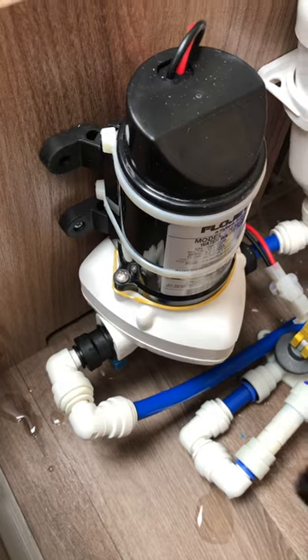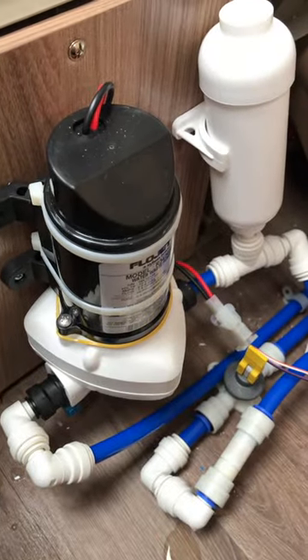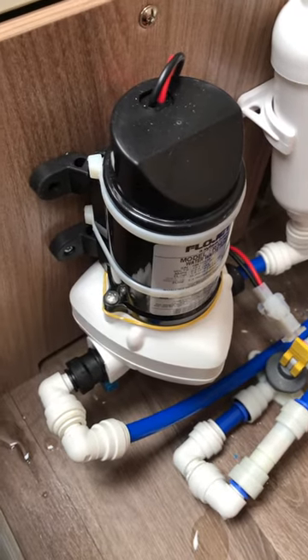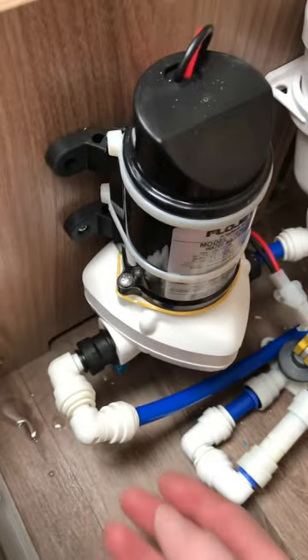If it does make a difference, that is a particle filter and you can change them if you need to. It will run without it — it's not the end of the world. To reinstate it you just do the reverse.